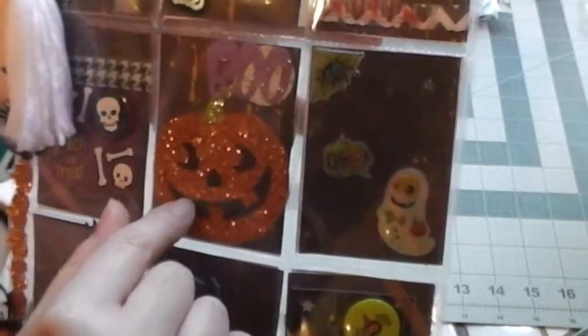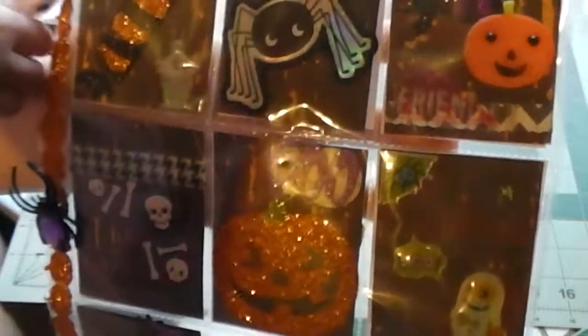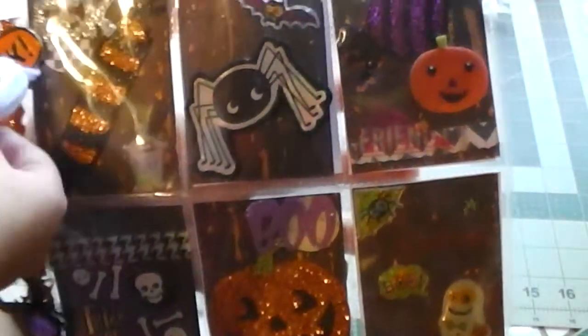The glittery pumpkin that says Boo. Over here we have another button that says Trick or Treat. There's Cole's little hand — he likes that ghost. I gave him the rest because I only used four.